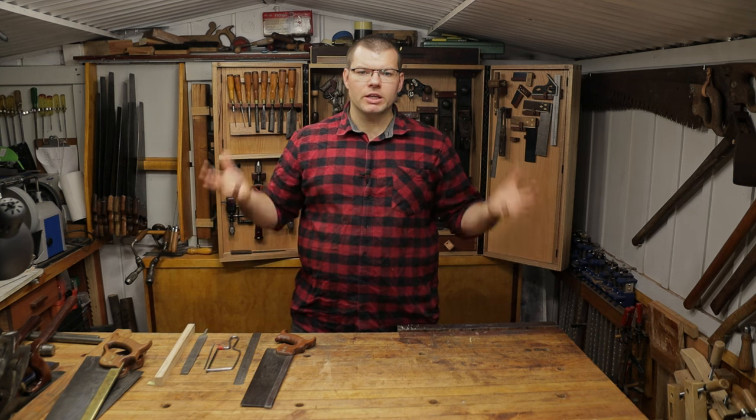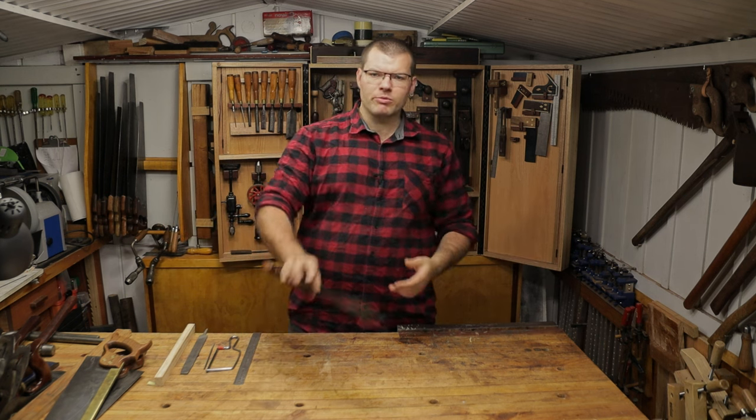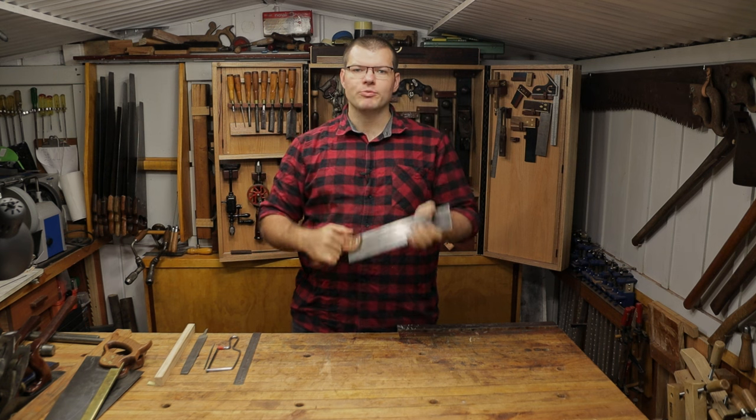Hello and welcome back to The Shed. In today's video we're going to be re-toothing this dovetail saw. Hope you enjoy.